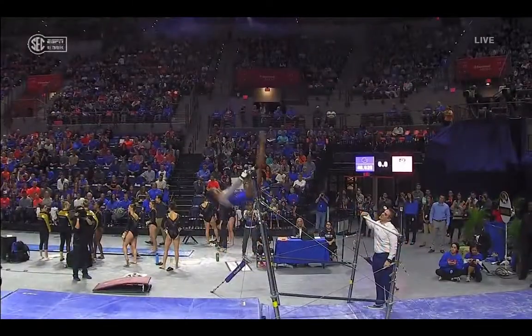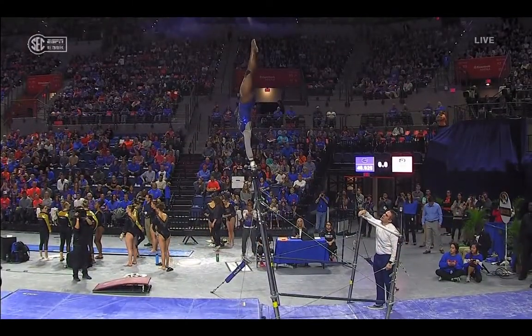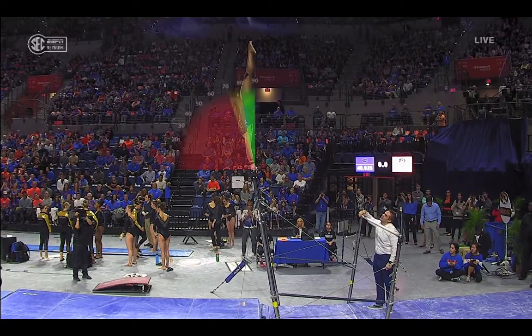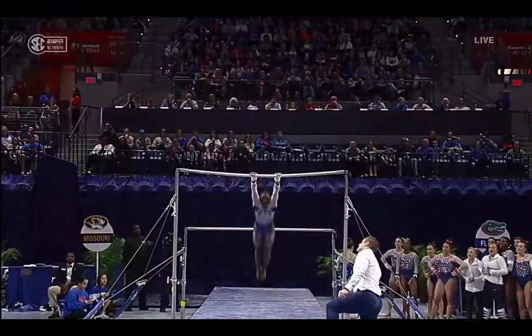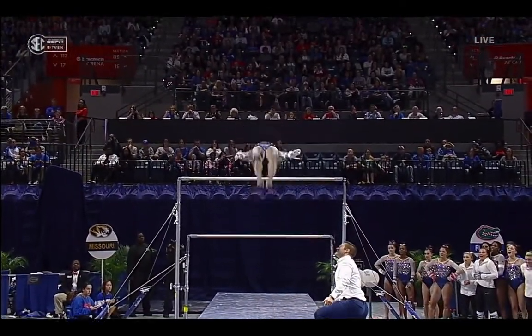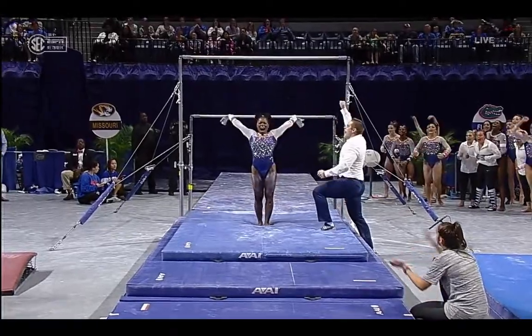Really great focus throughout this routine, hitting all the things the judges are looking for. Want to hit that vertical position, and as I said, she has improved her form, particularly the feet form. And the dismount double layout — just a little overcooked there and over-rotated.